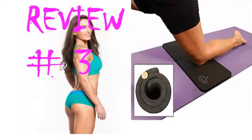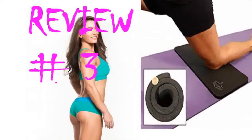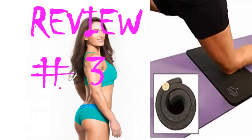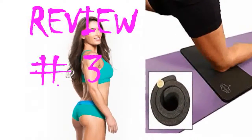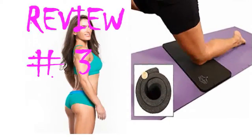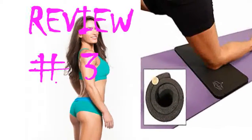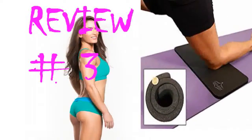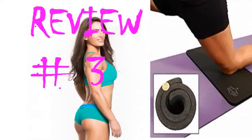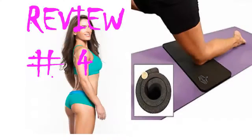I purchased the dark blue color and when I opened it for the first time there was a bit of a smell, but it dissipated within a few hours. I have only been using it for a short time so I can't speak to its durability, but it appears to be pretty dense foam and it springs back to its original shape after every class, so I am hopeful that it will last for a good long while.